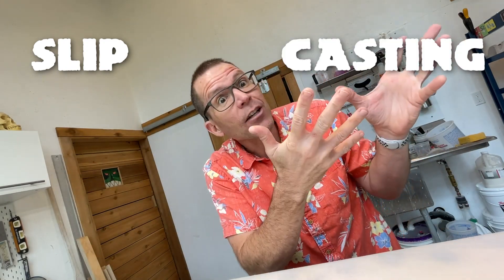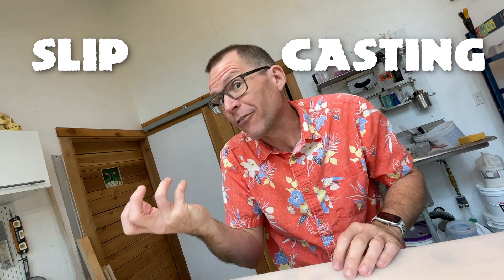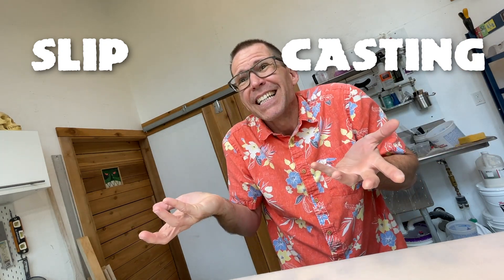All right, as you may have guessed, for this Tiki Technical Tuesday, we're going to dive deep into what exactly slip casting means. Sure, we know it involves slip, and we know it involves casting — or putting things into a mold in order to make a perfect copy — but how do the mugs get hollow? How does it even work? Let's dive deep.